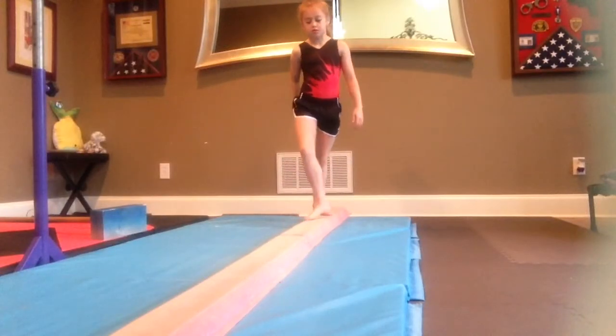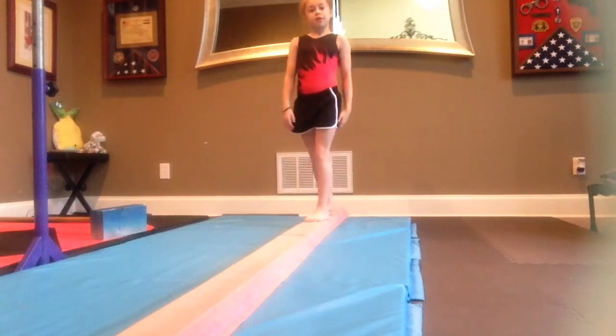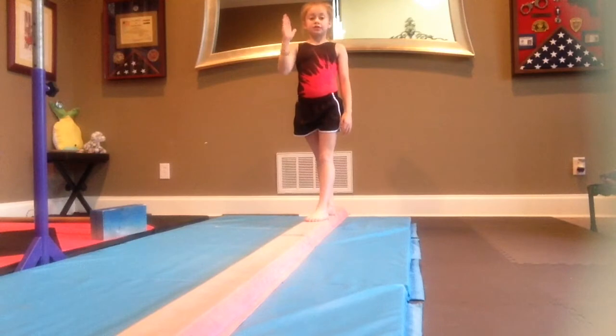The next skill is a full turn. Last but not least is the side handstand, and you have to hold it for two seconds just like the other handstand, and then turn dismount.